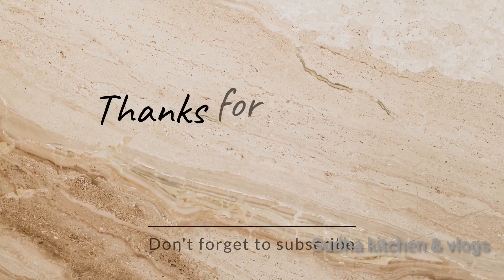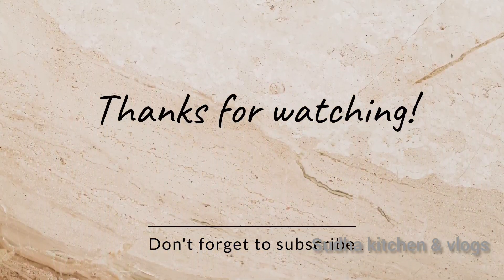Please like, comment, and subscribe. Thanks for watching my videos.